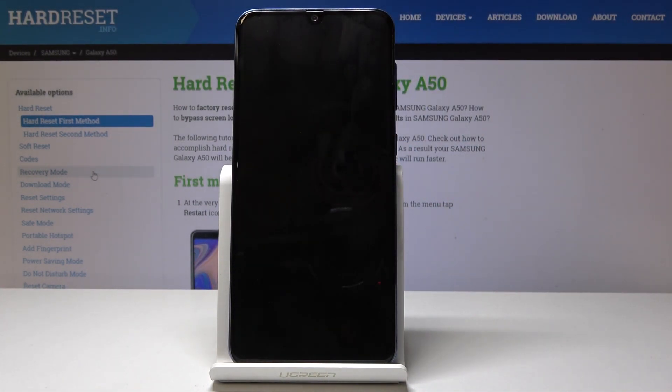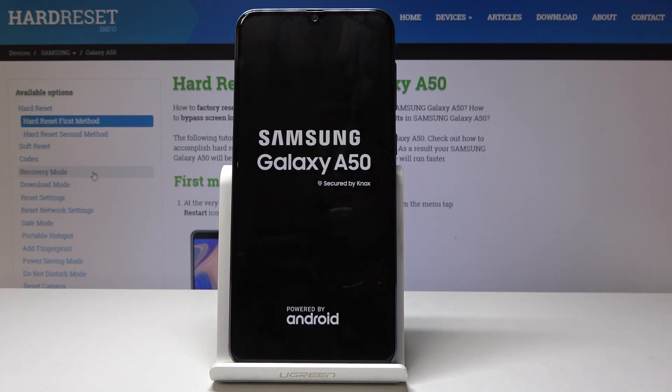It will take several minutes, so just be patient. Once it's finished, you will be presented with the Android setup screen. I'll be back once that is actually visible.